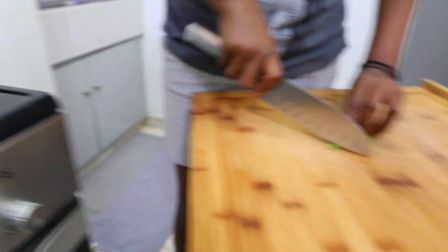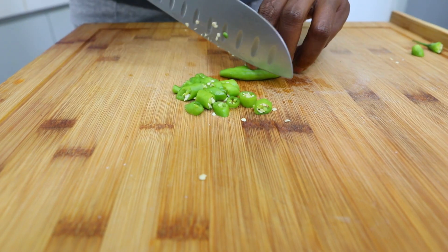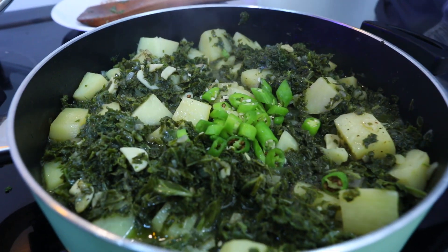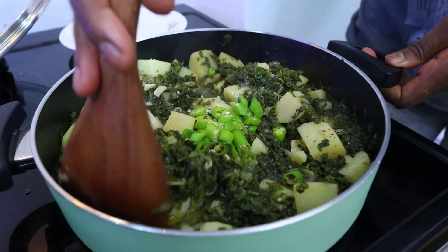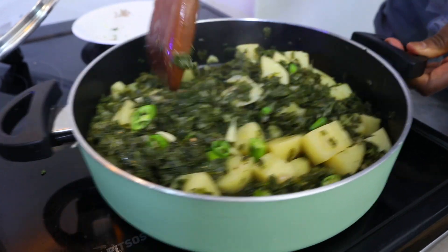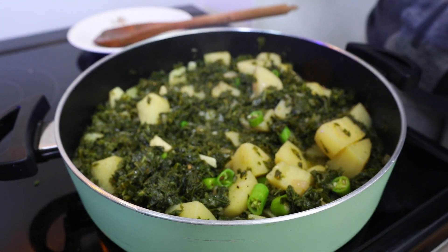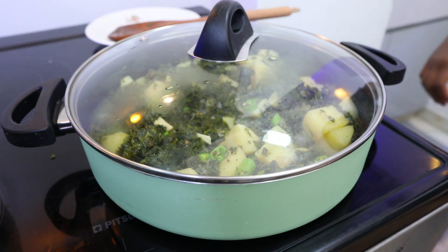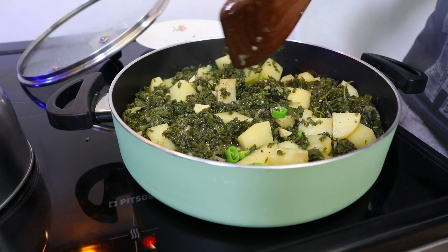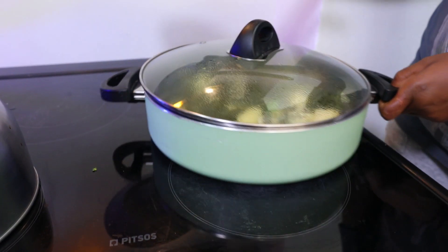Now we're going to put the sauce on the side of the pan. We are going to make a little bit of a spoon and put it in the bowl. We got a little bit in the pan, put a little bit on the pan. I'm going to put the caravaggio in a little bit.